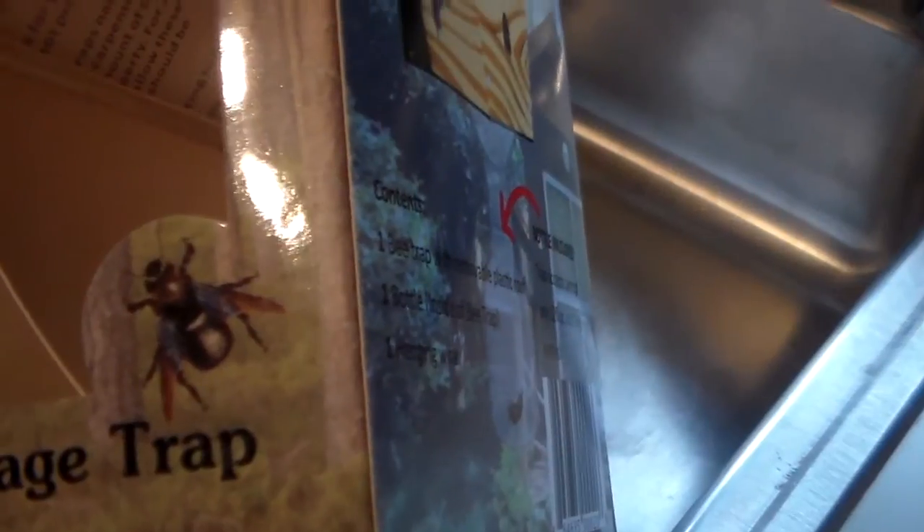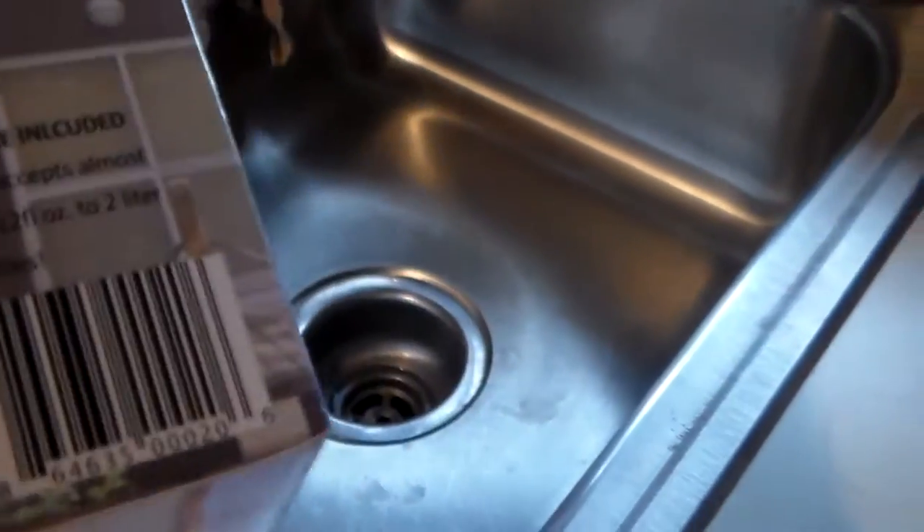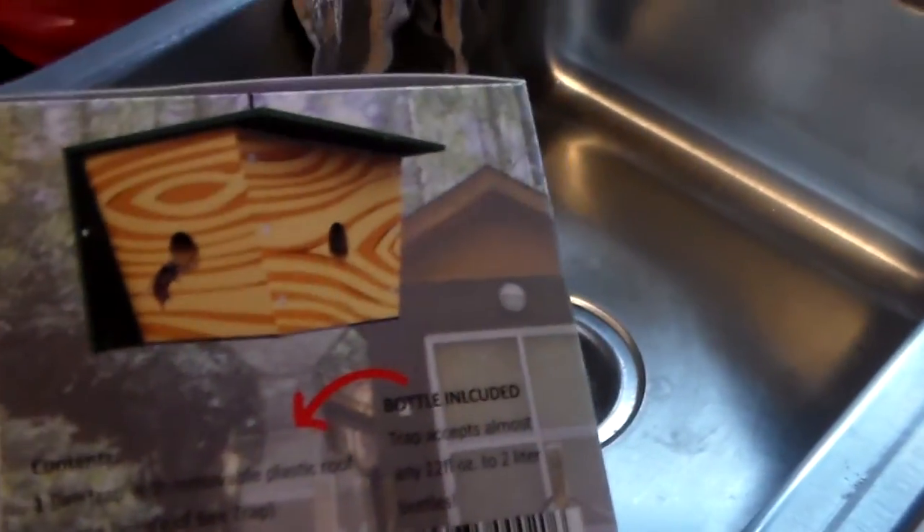There is what a carpenter bee looks like. The males are jet black and they have no stingers, but the females have a tan band around them and they do have a stinger. I'm told it doesn't feel really good when they sting you.